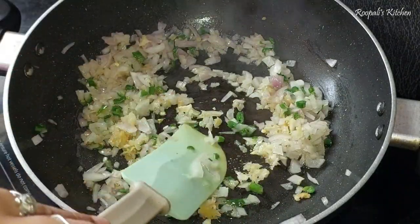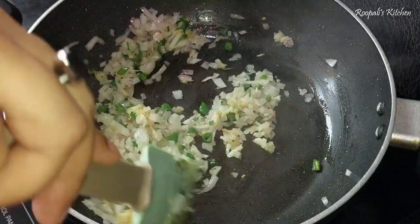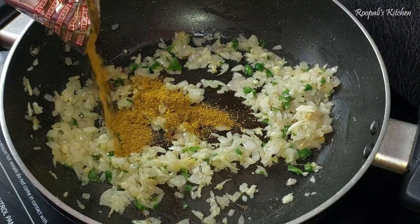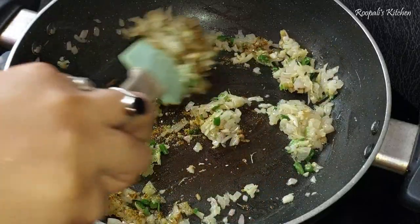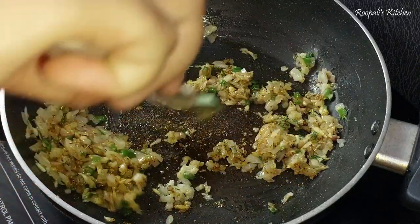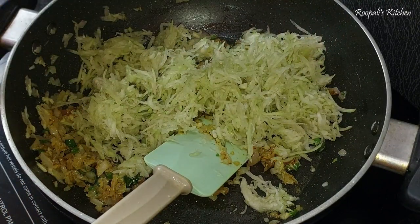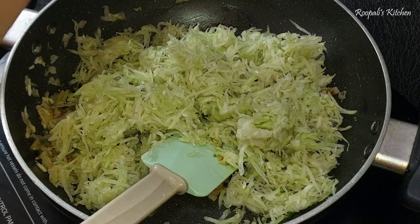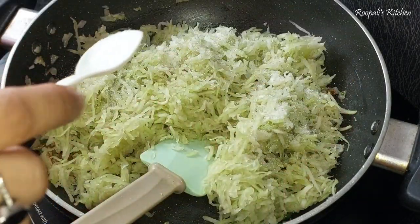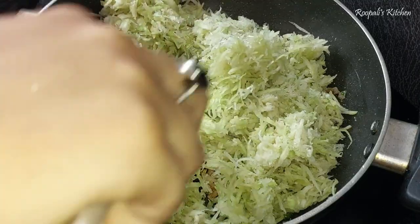Now I have added some ginger-garlic paste. I will add a little kitchen king masala — just a little bit of kitchen king masala. If you eat non-veg, you can add chicken masala instead — it looks very good. But I am making a pure veg version, so I will add kitchen king masala. It is very easy to make and will taste great.